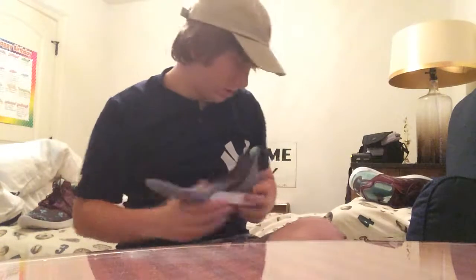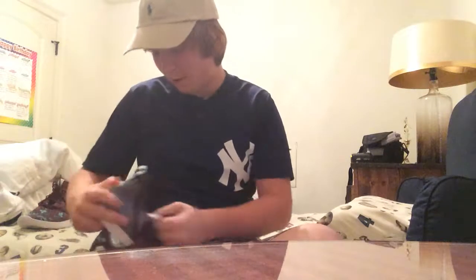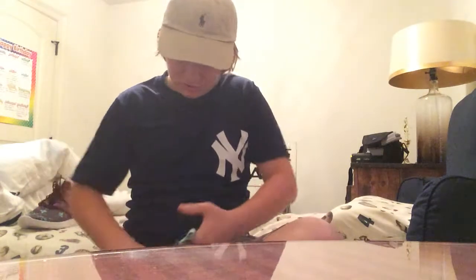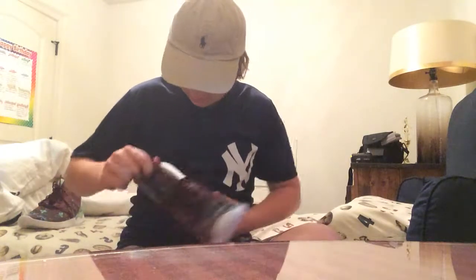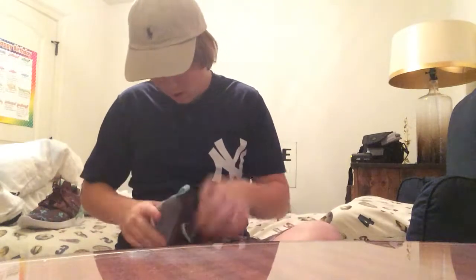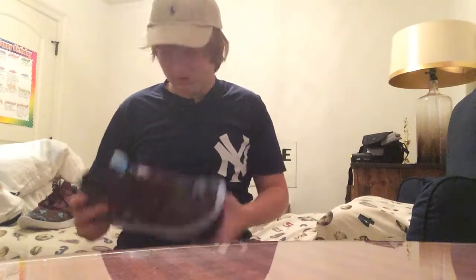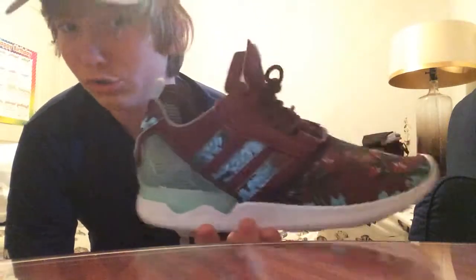I only paid forty dollars for these. If you haven't already watched my video 'Just Found the Jackpot — Save Hundreds on Sneakers,' these go for like a hundred and ten dollars retail and I paid forty. That's just a steal. I'll just tell y'all — it's Ross. But y'all should go watch that video still because it's a really dope video.